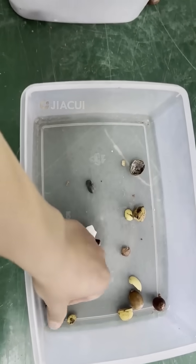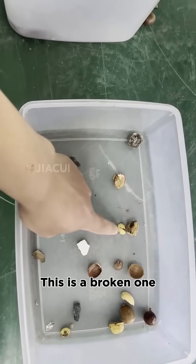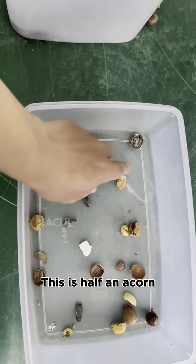This is a stone. These are all stones. This is a broken one. This is half an acorn. These are examples of the defects that need to be sorted out.